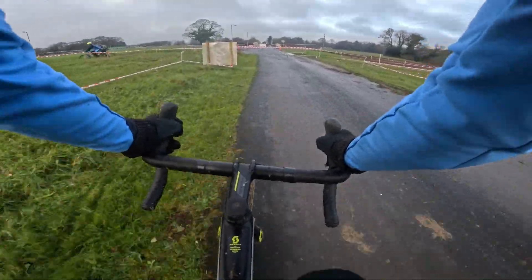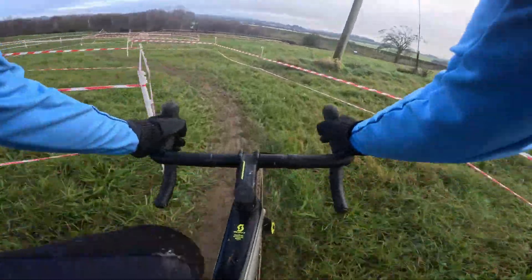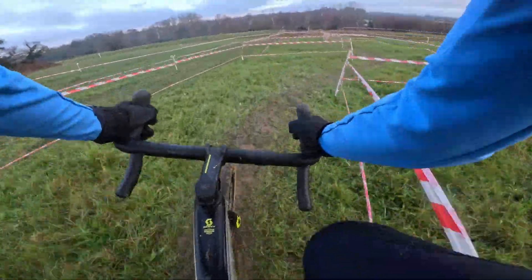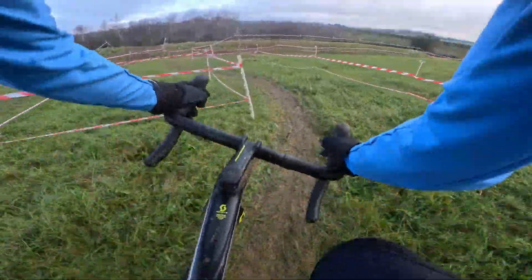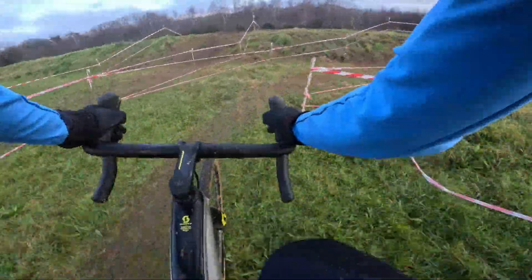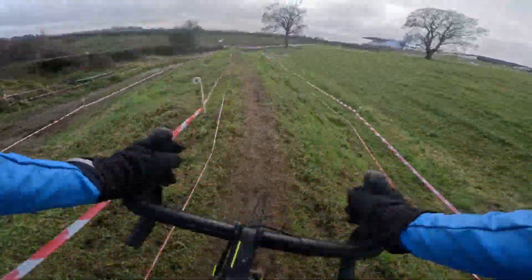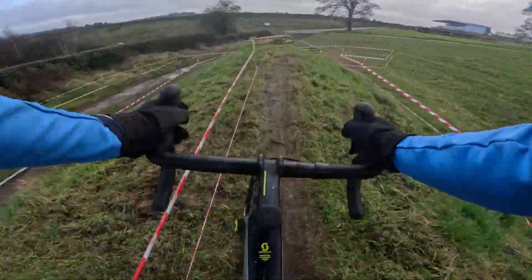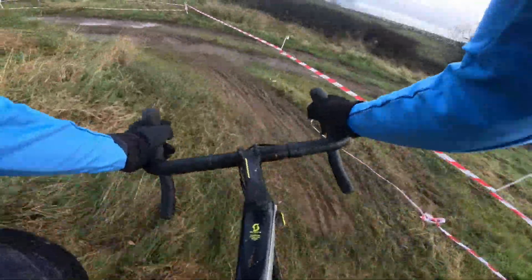The next section here is another area where you can recover — it's a series of chicanes. See some of the blue tape there, it's important to keep focus. And then along the top of this bank, way back on the drop, and around.